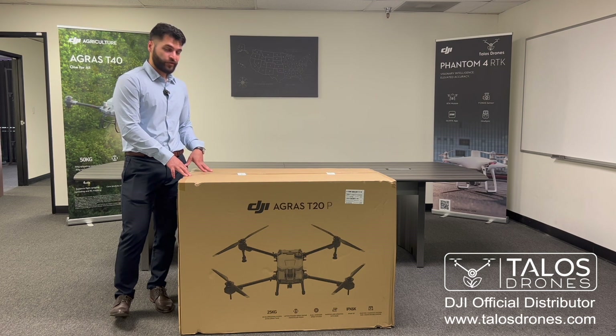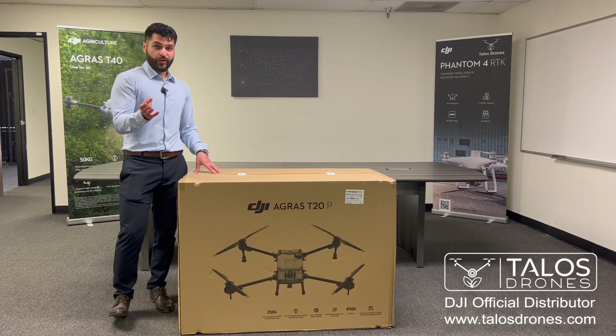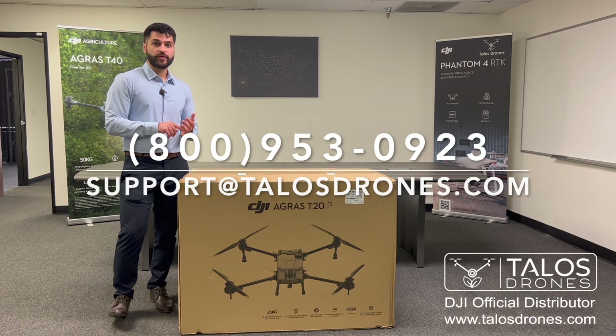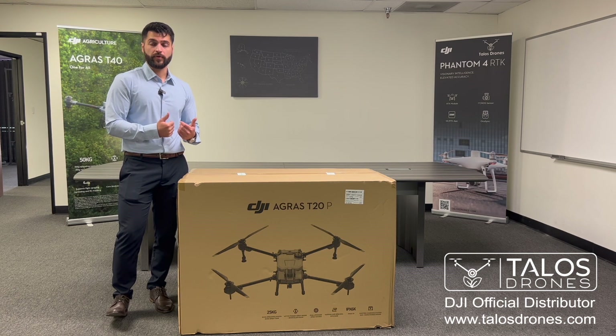First thing first, we want to open up the box to see what's inside. If you'd like to order one, you can contact us at 800-953-0923 or support at talosdrones.com to purchase one for yourself. If you're in the US, it takes anywhere between two to five days to receive them, since they are in stock in Riverside, California.